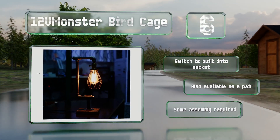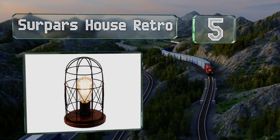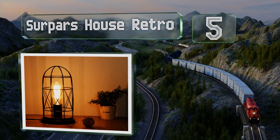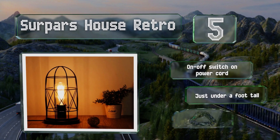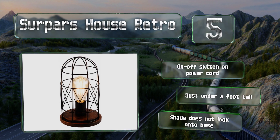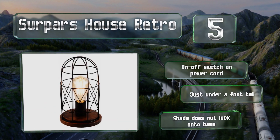Halfway up our list at number five, weighing less than two pounds, the Surpars House Retro has a stained dark walnut circular wooden base that's five and a half inches in diameter. Its black metal socket rises about two inches and its cage-like covering is tall enough to allow for long bulbs. The on-off switch is on the power cord and it stands just under a foot tall, but the shade doesn't lock onto the base.